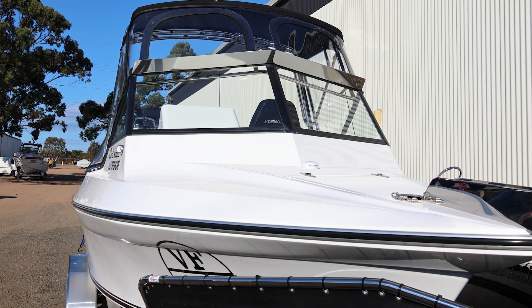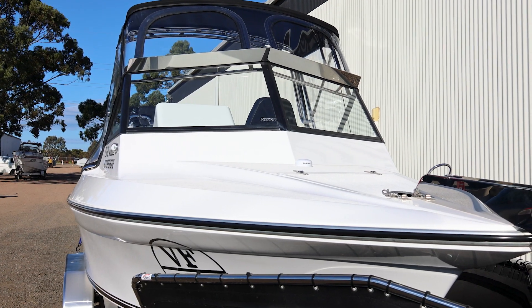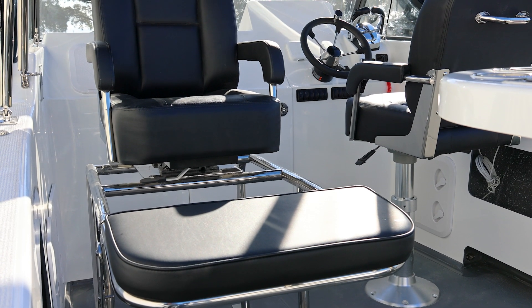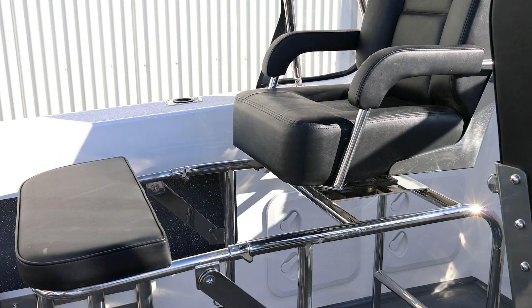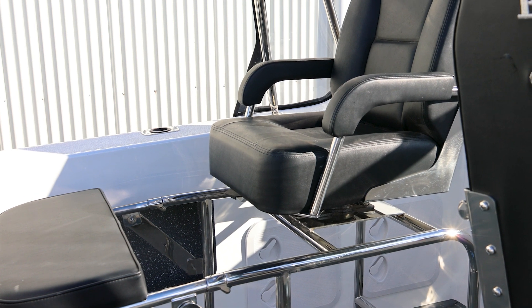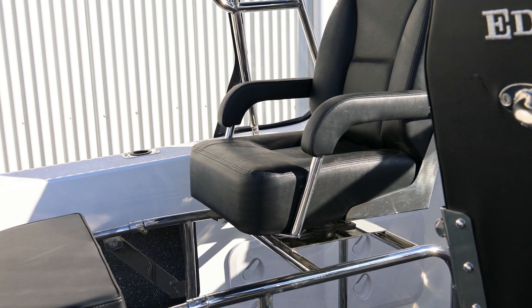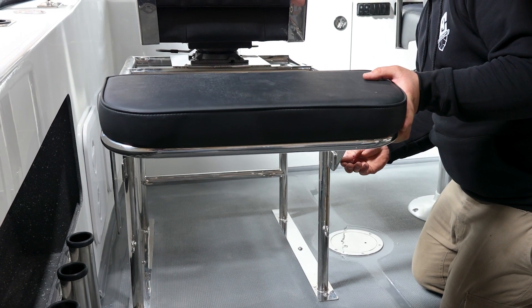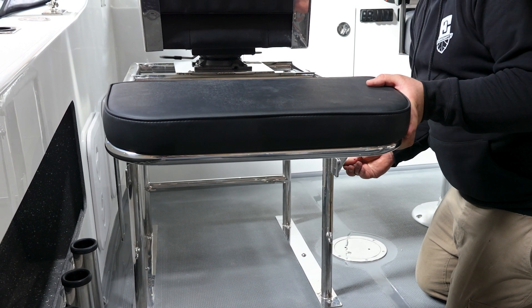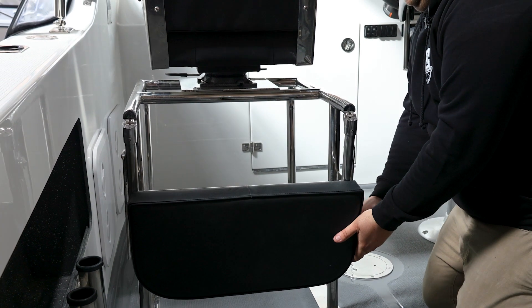For seating options, we've got the gas pedestal with an Ed and Craft seat on the driver's side. On the passenger side we've got another Ed and Craft seat, but it's on a custom esky seat frame — so put the esky underneath and you've got the fold-away seat. Nice and versatile. This boat's going to spend a lot of time out sword fishing and long days on the water, so it gives you an extra seating position and somewhere to put your esky.